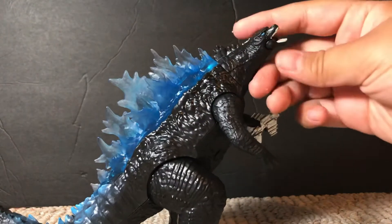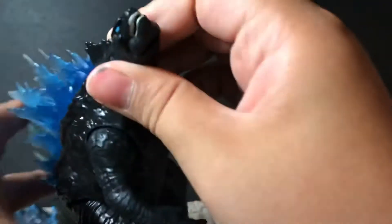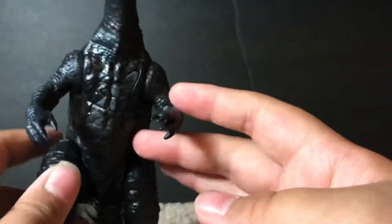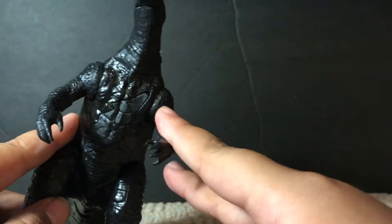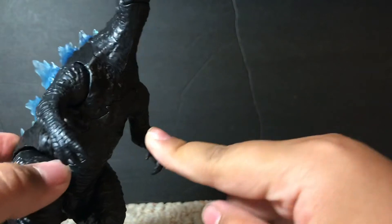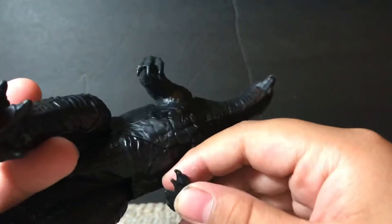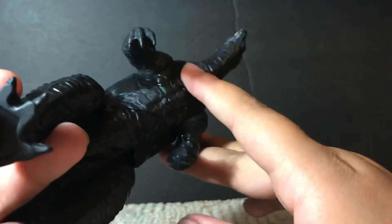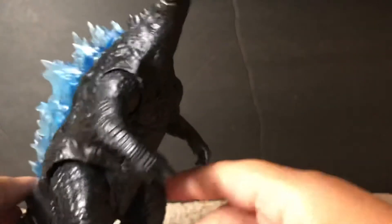There is a hinge at the jaw — it is not spring loaded. Inside the mouth, the head itself looks a lot different. You can see he is looking to the side a little more. And if you look at his neck, it is a little broken. There is a bit of a differentiation between this little piece and the rest of his body — it is not as glossy.